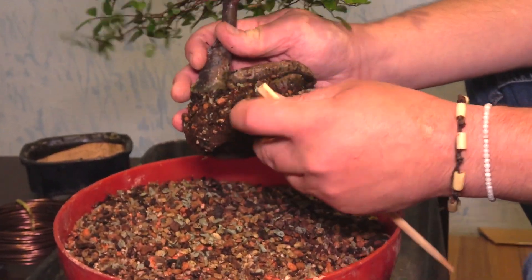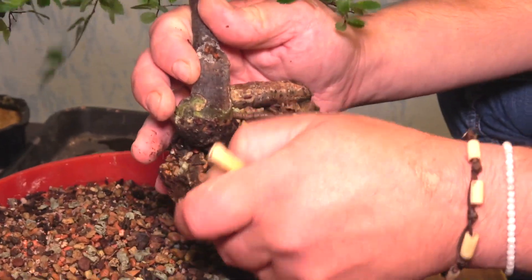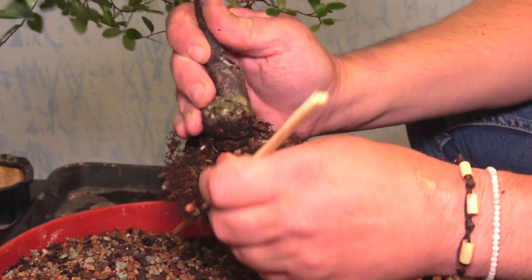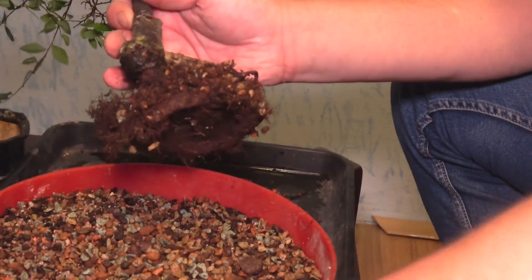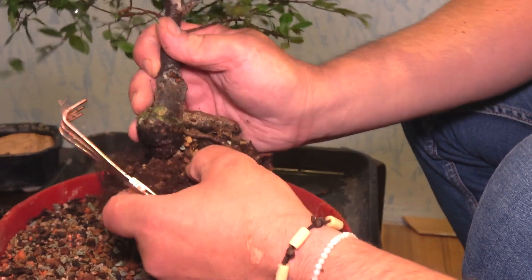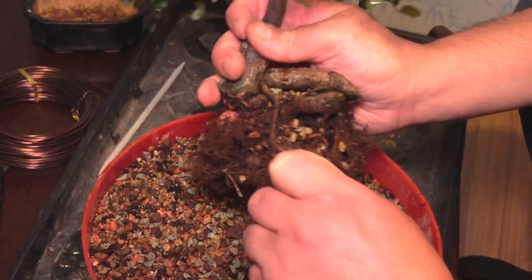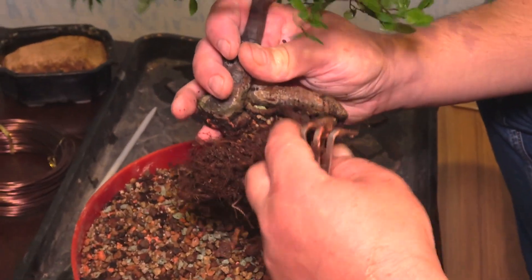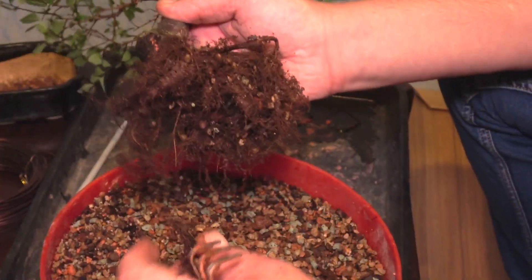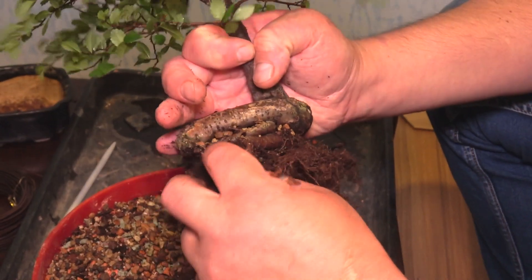Chinese elms are known that they grow like really long roots. And I would like to expose all this. So because that other pot is a bit bigger, that will make it a bit more possible. So this is not actually my creation - this tree was bought. It was like a kind of dying tree in the shop.